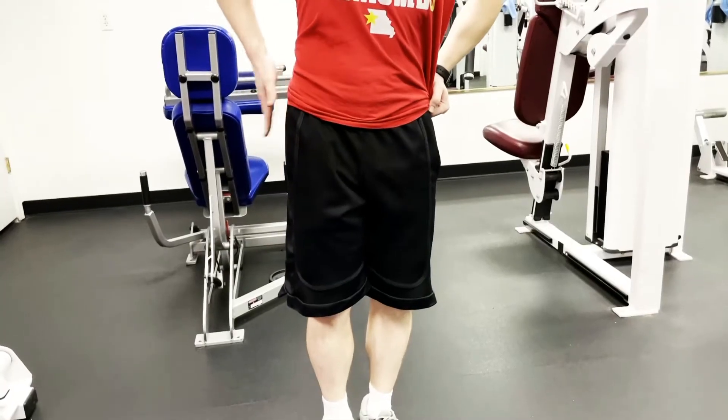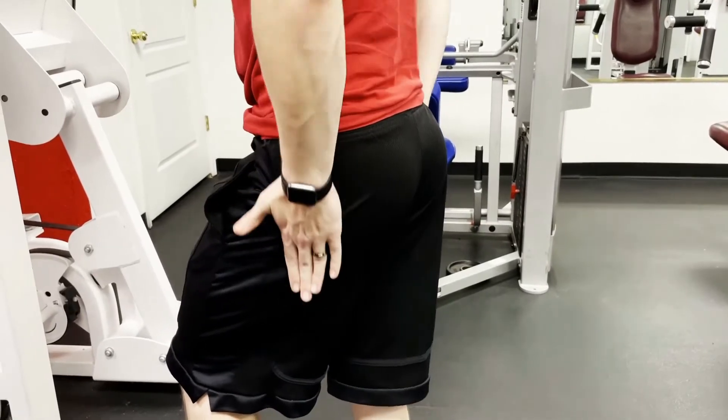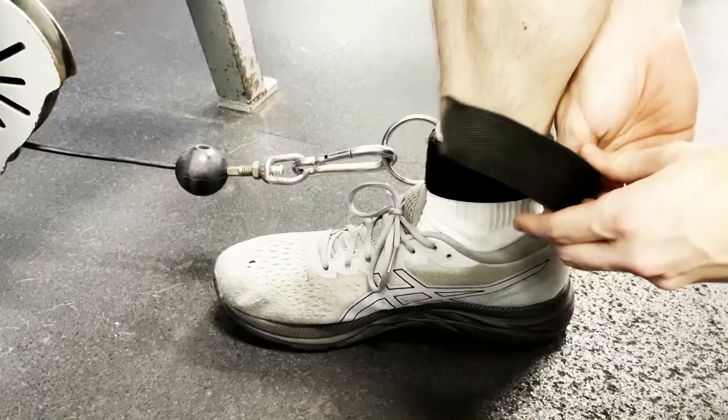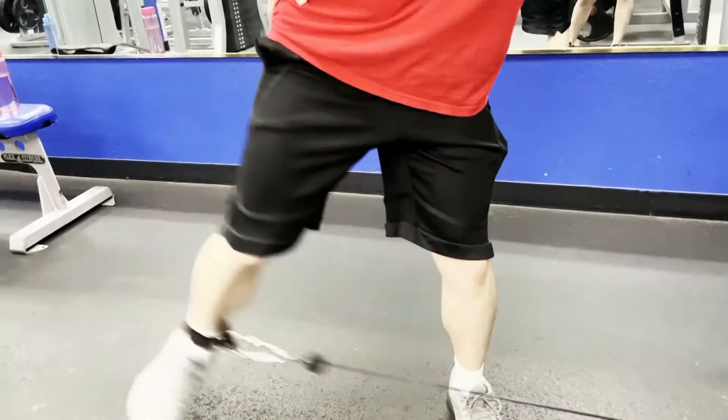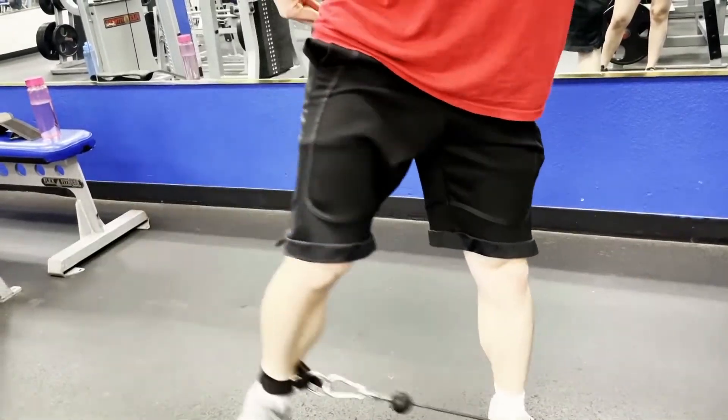There is another type of glute exercise we need to talk about: the gluteus medius and gluteus minimus should still get some direct work, especially because the gluteus medius also makes up a large amount of the total mass of your glutes.